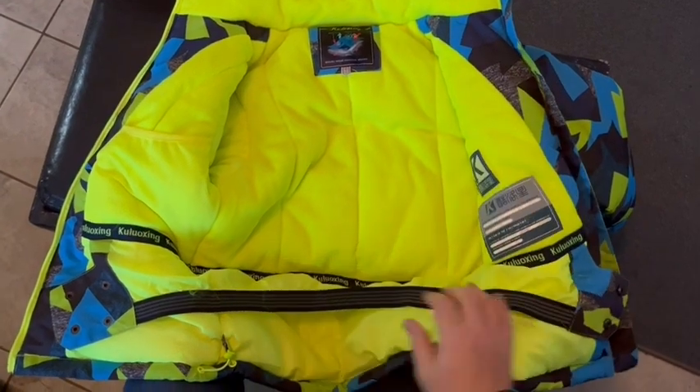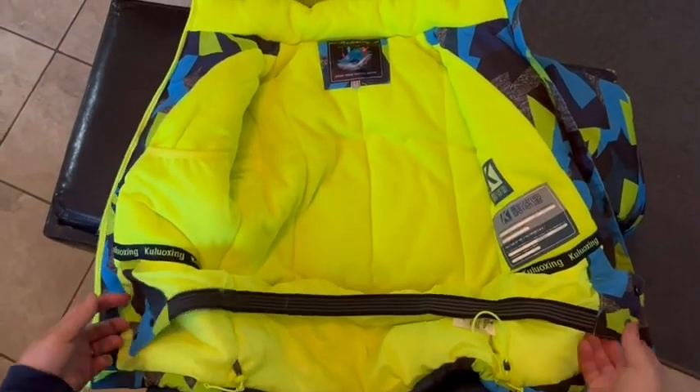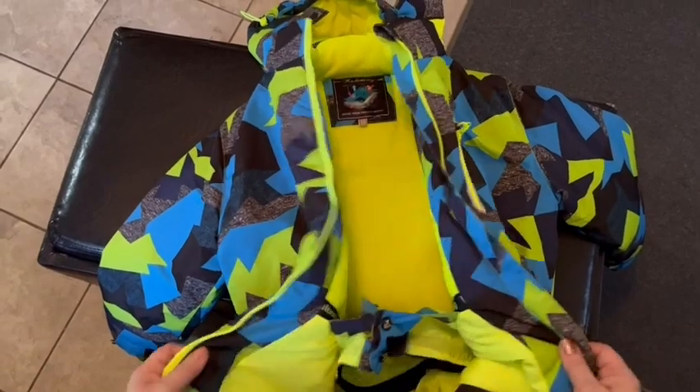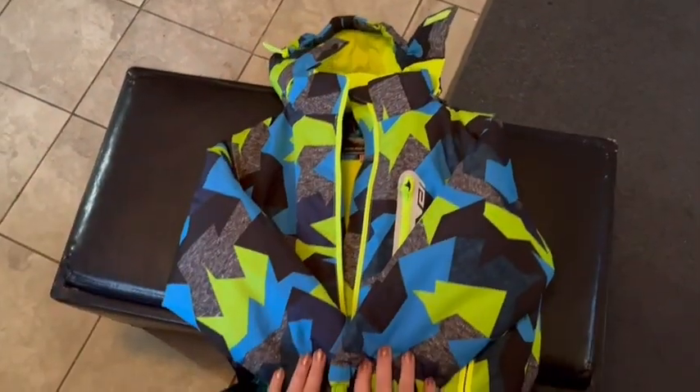It's got these little toggles that you can tighten up to ensure it's a little bit tighter around the little guys, and elastics that you can snap up to stop any snow from getting in where it's not supposed to be. And did I tell you it was machine washable? Bonus!